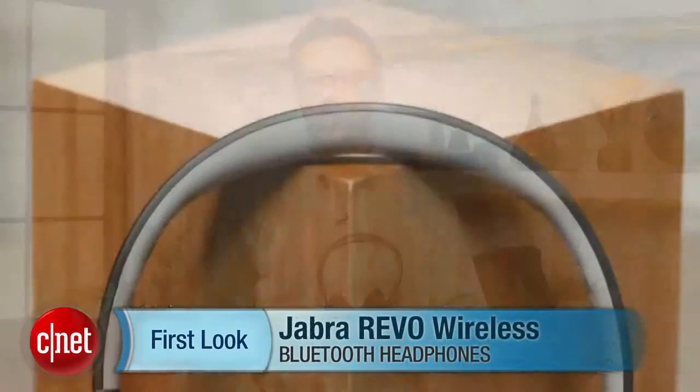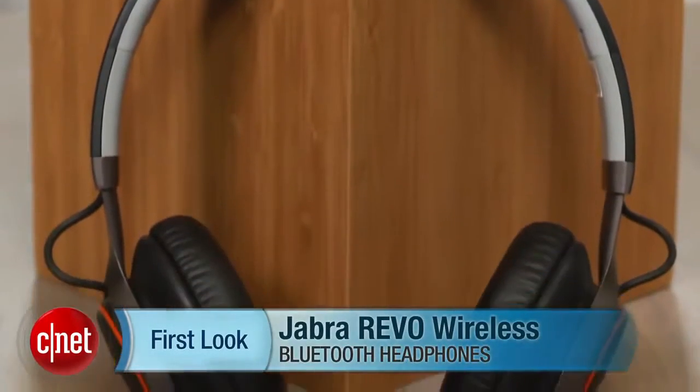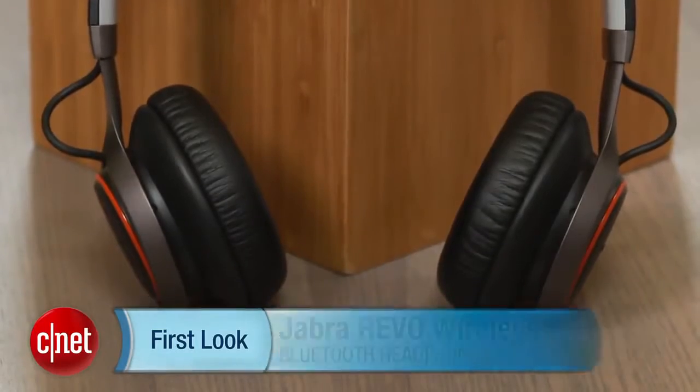Hi, I'm David Carnoy, executive editor for CNET.com, and I'm here with the Jabra Revo Wireless Headphones. This is a Bluetooth model, and I liked it a lot. It has a great design — it's a great everyday headphone.